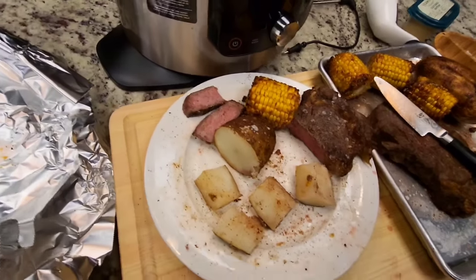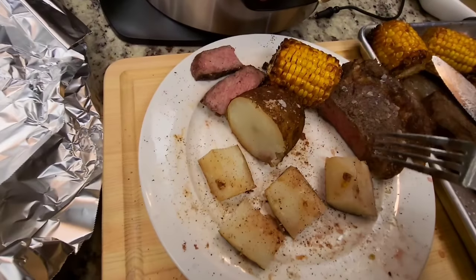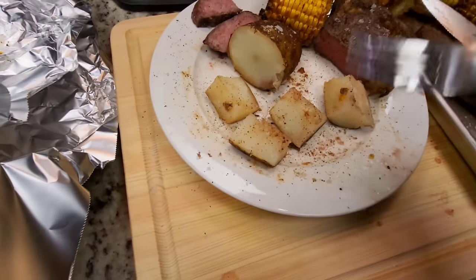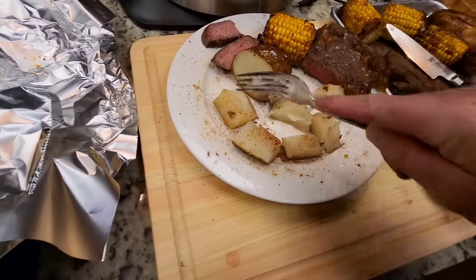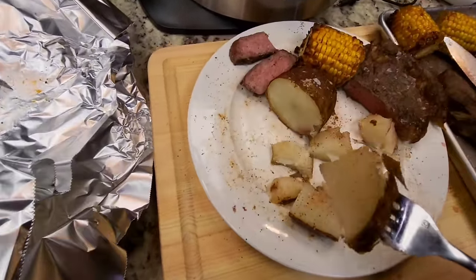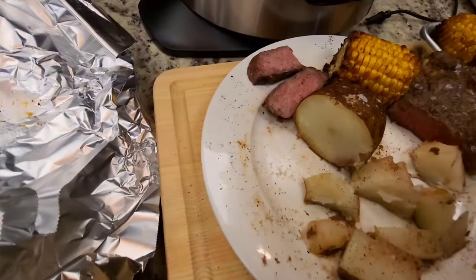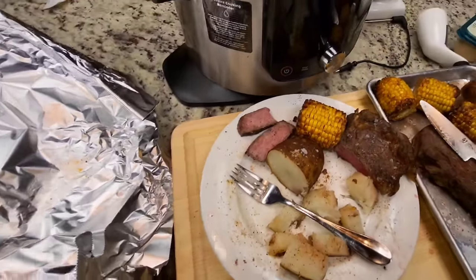I already put my microphone up and everything, but I forgot to show you the potato — which is absolutely as good as you might have expected, just like everything else here. It's an excellent meal.